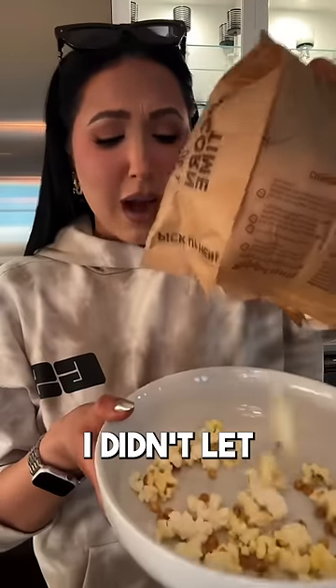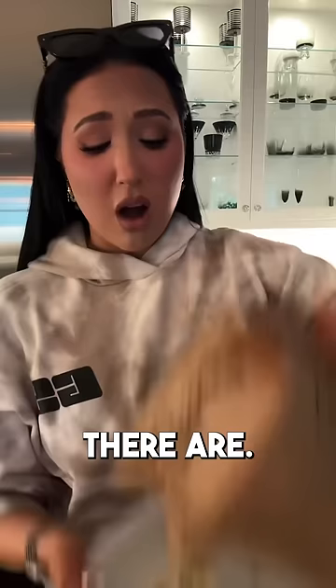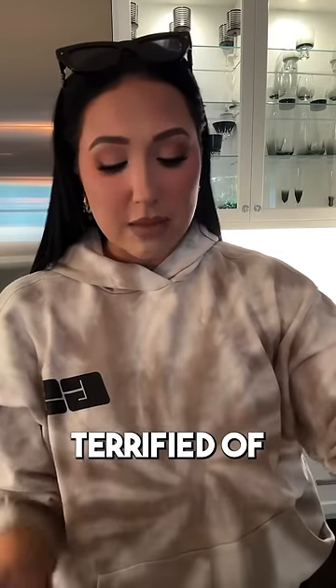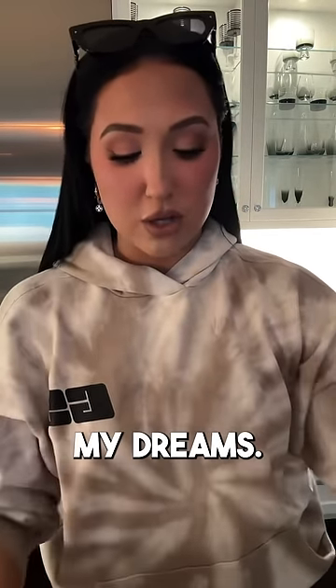Pour it into a bowl. I didn't let it pop enough — look at how many kernels there are. All right, this is for demonstration purposes. I only popped like half the bag because I'm terrified of burnt popcorn. It like haunts my dreams.